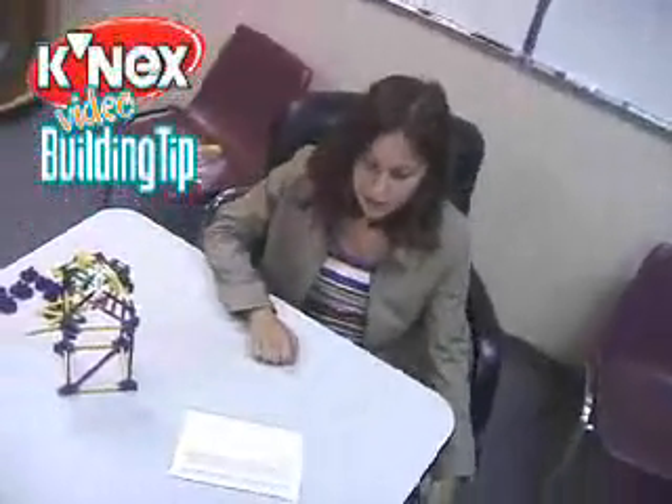Hi, I'm Cassandra. I'm here with this month's building tip. The question comes off the internet — it's from Thomas. He asks: how do I make a point at the top of a building without bending any parts?